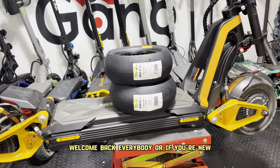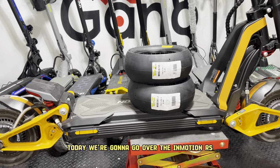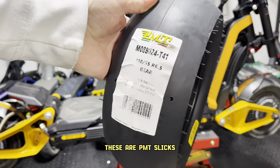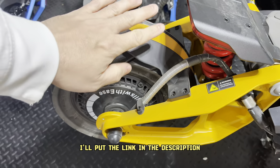Welcome back everybody, or if you're new, welcome to my channel. This is Scootagang. Today we're going to go over the InMotion RS tubeless tire replacement. These are PMT slicks. You can get them at Wired Rides if you're in the U.S. I'll put the link in the description.